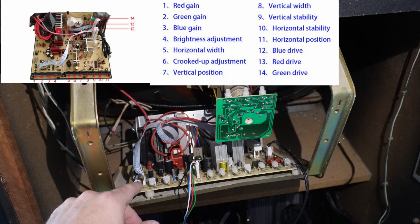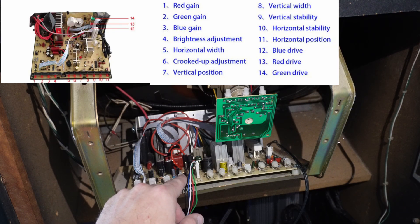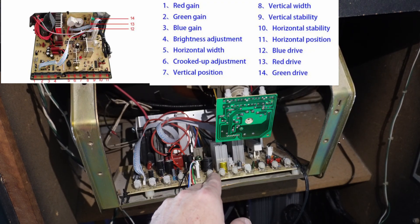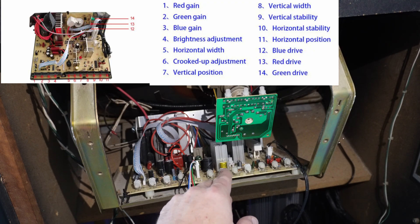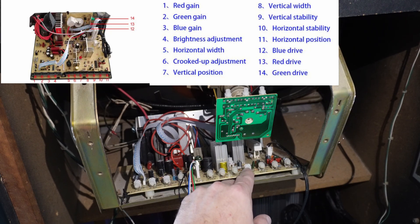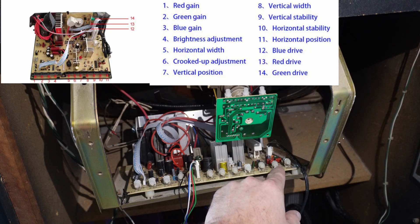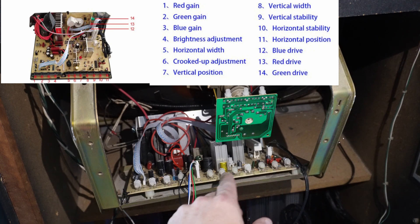I've got red, green, and blue brightness, and then overall brightness here. Then I've got a horizontal adjustment — I believe that's size, but it might be position; I've got to look at my cheat sheet. This is the pin cushion adjustment. And then we've got a couple of vertical adjustments, vertical hold, horizontal hold, and horizontal size or position — the other one of these.